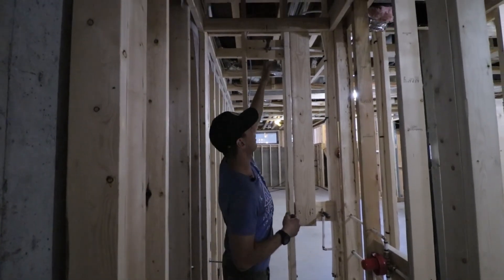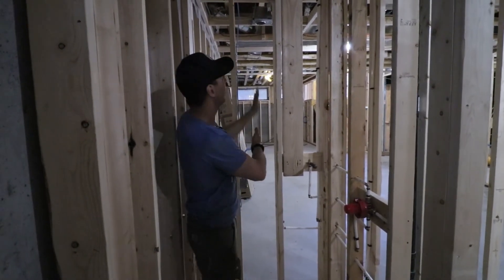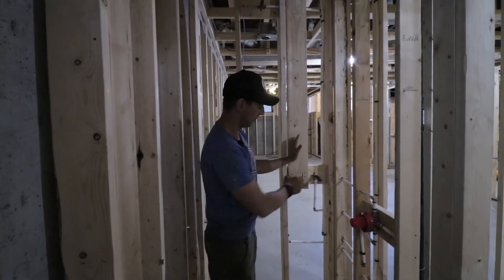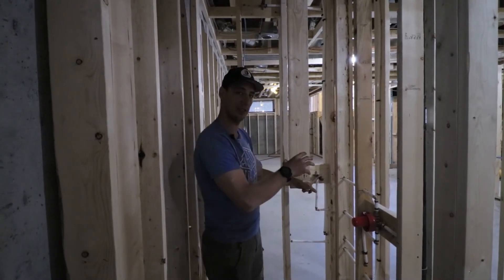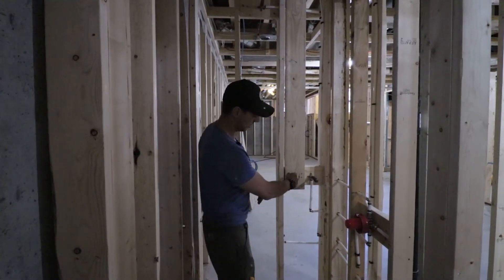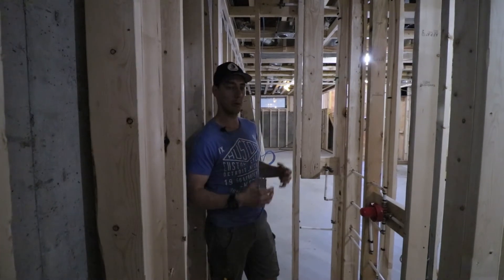The rain head is centered in the room because you're generally going to stand directly underneath it. The slide bar doesn't need to be centered — you don't want it directly under the rain head since they'd conflict with each other. We offset the slide bar to the side, about six inches works nicely. We line the drop elbow center with the bottom of the slide bar so when it screws in, it's centered with the drop elbow and the slide bar can go up and down.